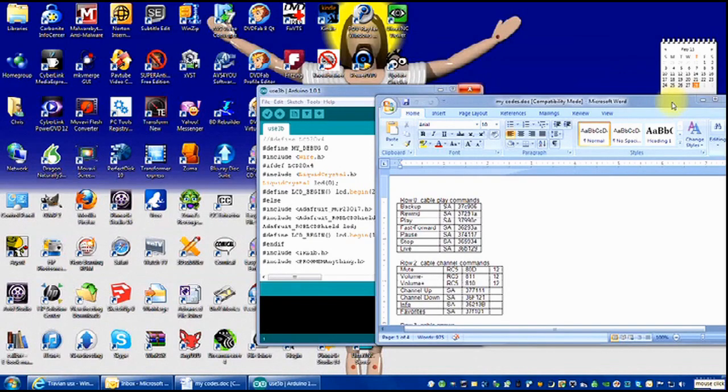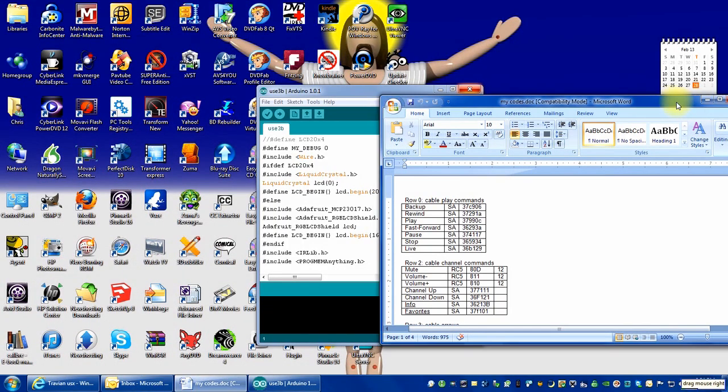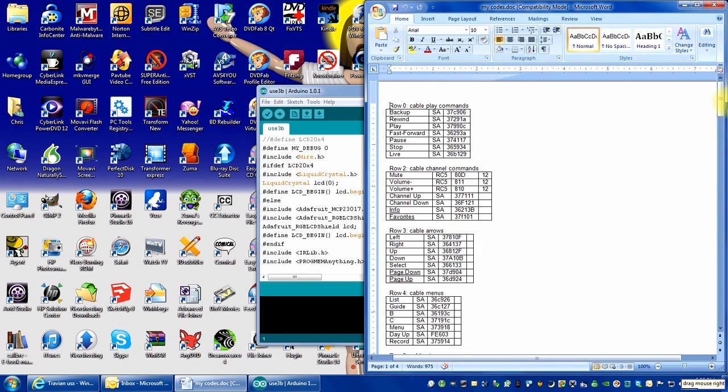Here's an example of something that the Adreno mouse will do that the voice control will not. I want to dock these windows to the side of the screen so that they're side by side. Drag mouse right — as you can see, the voice control did nothing when I dragged it to the right. Now we try the Adreno mouse — and that works perfectly.